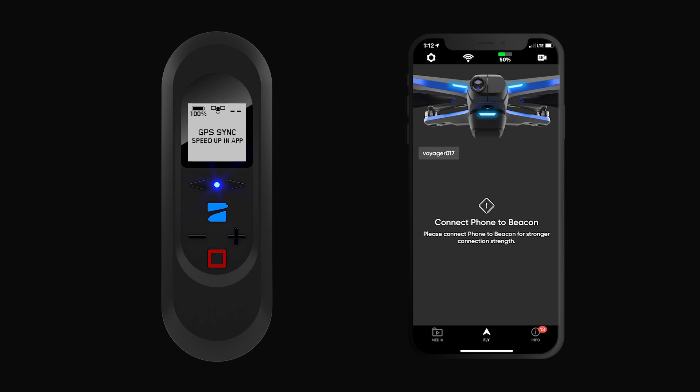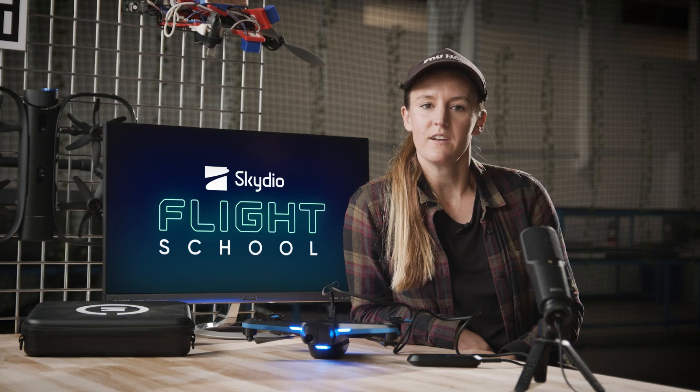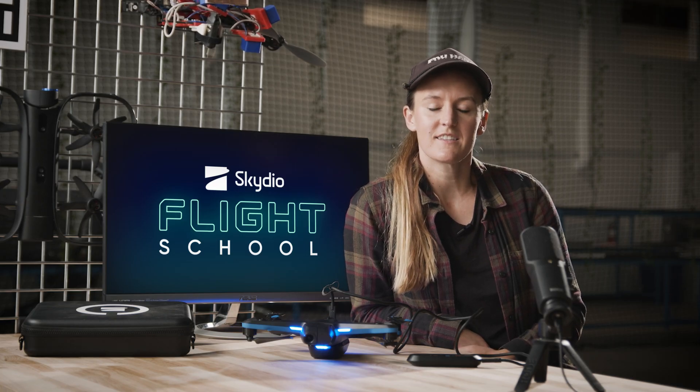Connecting your beacon to your phone will also help you acquire a GPS signal more quickly. Now that your beacon, phone, and Skydio 2 are connected, let's get in the air.